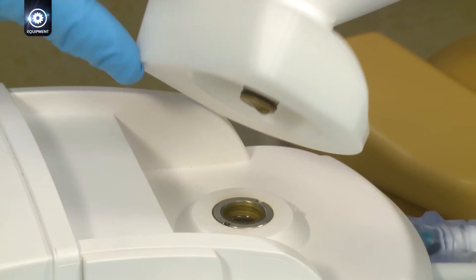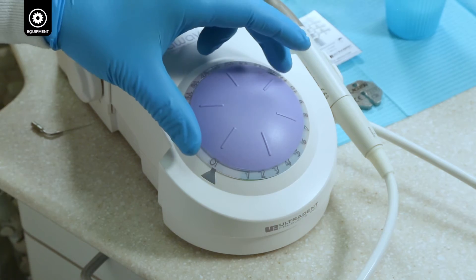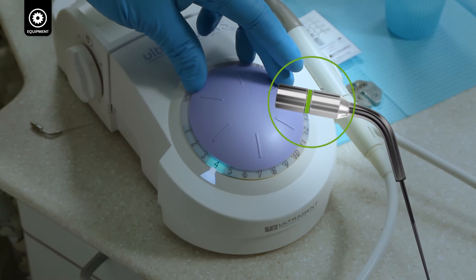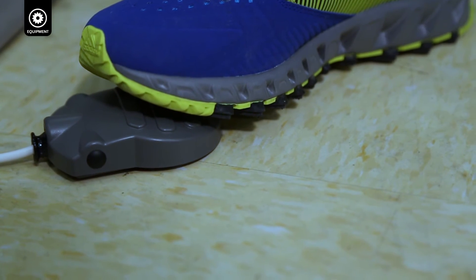Screw on the valve cap. Attach the bottle to the UltraWave XS and connect the Nitai Sonic Tip. Adjust power to 4 on the UltraWave XS — the green color will be shown on the tip. Adjust the volume of irrigant, then press the pedal to engage.